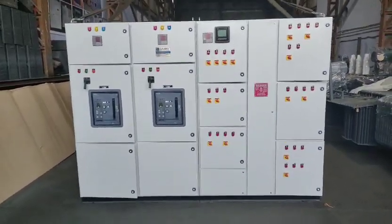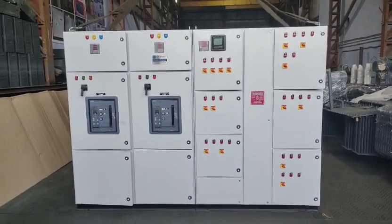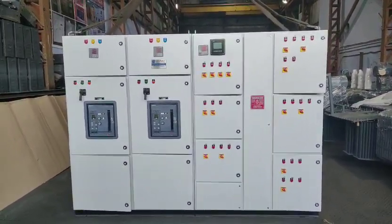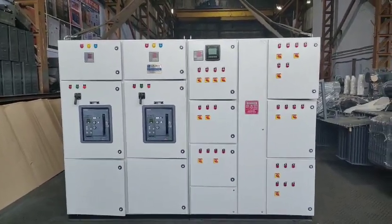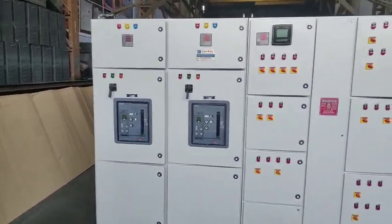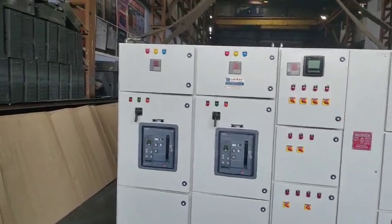This is a main incomer panel of 1250 ampere, with four pull breakers of Siemens — one for the transformer and one for the generator. Both the breakers are interlocked, and connected to it is a 600 kVAr power factor panel. This is manufactured by GORF Transformers and Electricals. We will just show you how we have manufactured it.